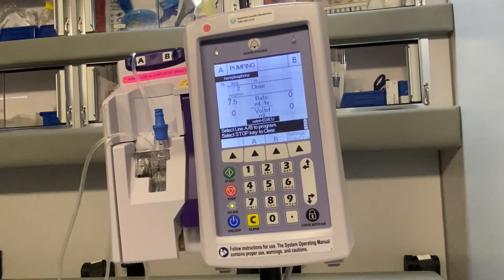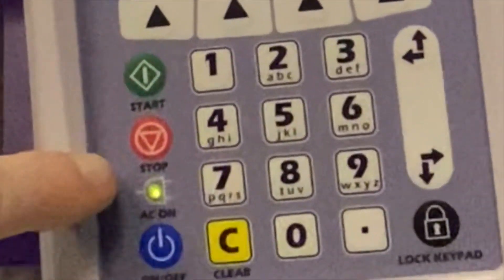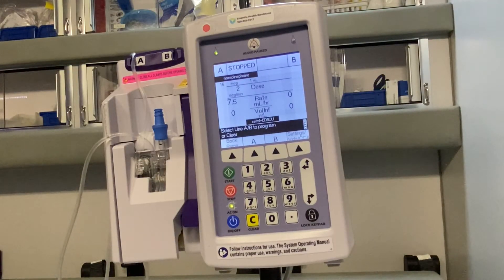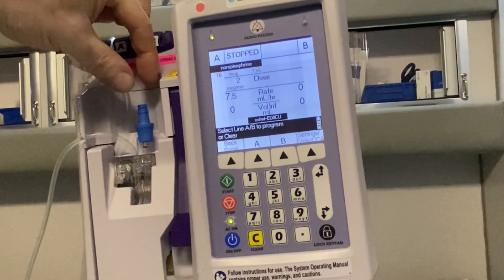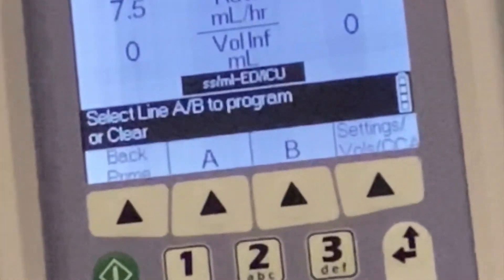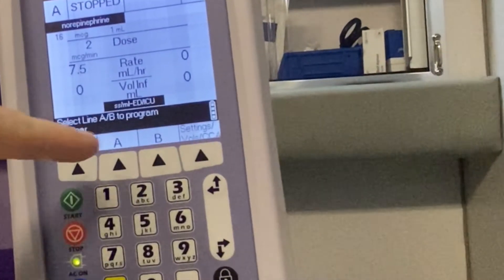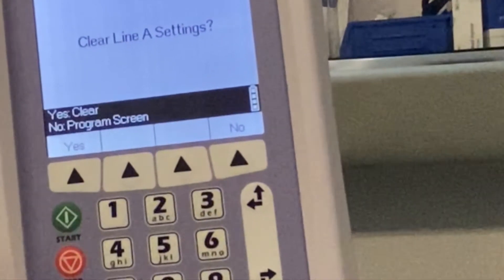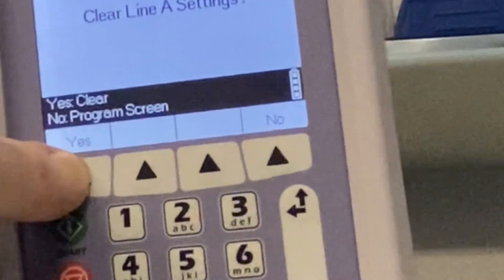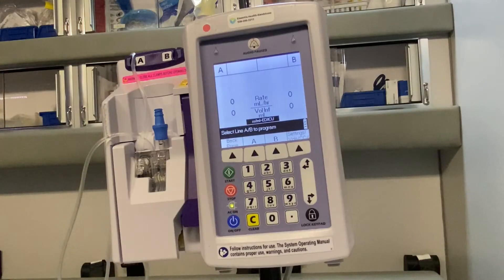To stop, we just hit the stop button. If there are air bubbles or something we want to back prime out of, we'll cleanse the port up here, put in a normal saline syringe, and then hit the back prime button. We can also clear line A if we choose. We can say program, yes, clear — and we can start all over again and adjust our drip or start a different drip.